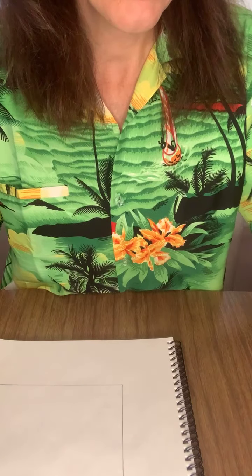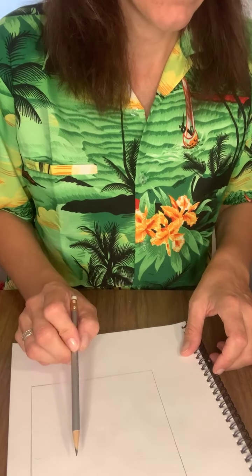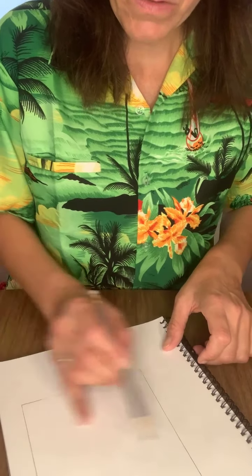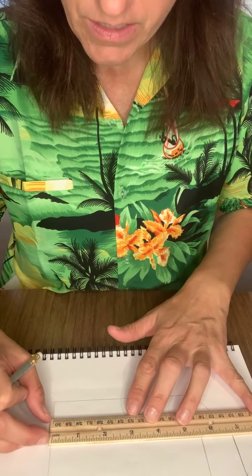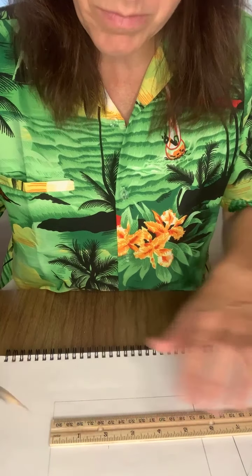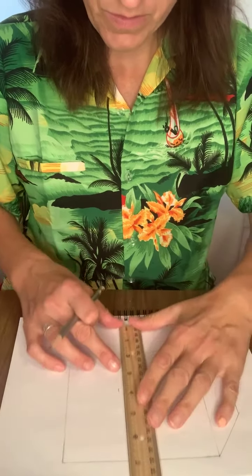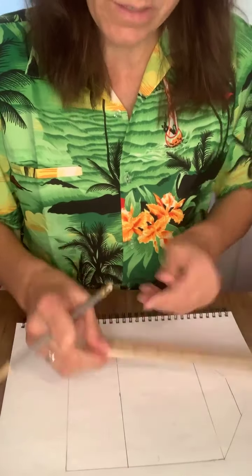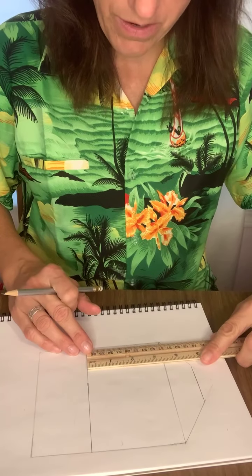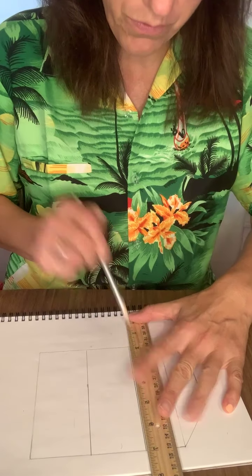Now you're going to draw the different floors of your house. Use your ruler and draw two lines inside the rectangle to be your floors. You can measure — about two inches up from the base, draw a line straight across, then another two inches up from there. It doesn't have to be exact; you could make them shorter to have more floors.